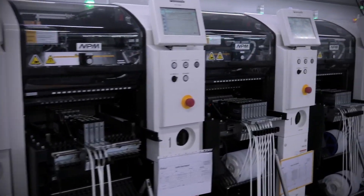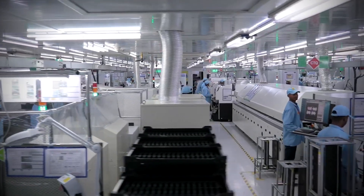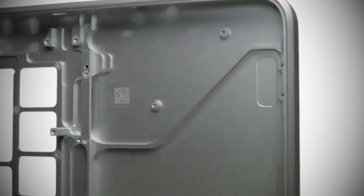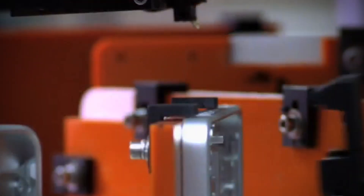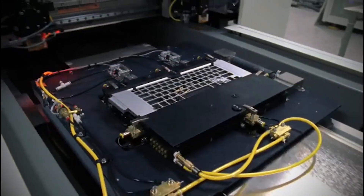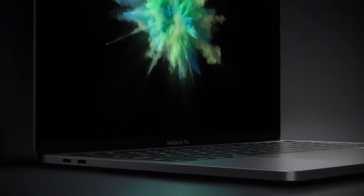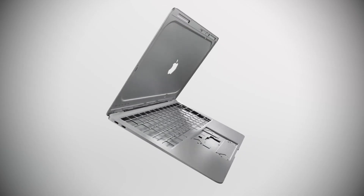With the initial structure now in place, precision machines take over to transform the aluminum from a sturdy frame into a fully functional laptop. Automation shines here. Advanced robotic systems dominate this stage, working in tandem with human oversight to achieve extraordinary accuracy. Robots equipped with diamond-tipped tools drill the precise spaces and slots required for components like USB-C ports, headphone jacks, and the trackpad housing. The tolerances here are unforgiving, down to microns – even the slightest variability can disrupt how components fit, so each detail is double-checked.